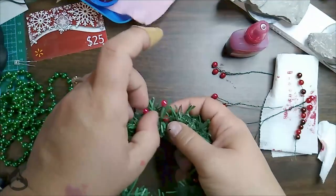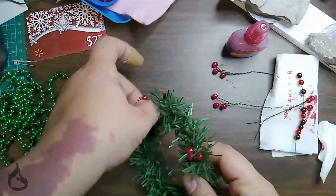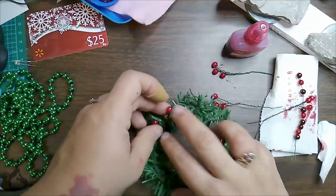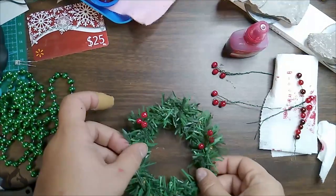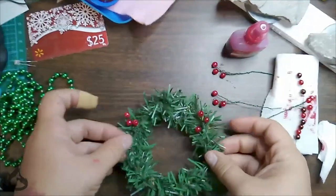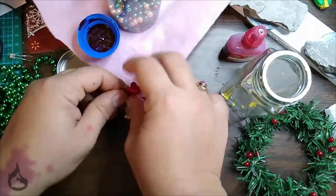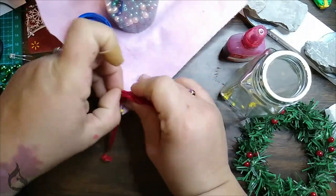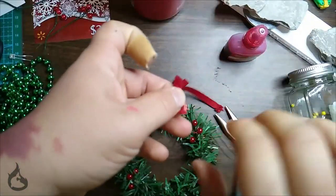I'm kind of a messy painter and alcohol ink is kind of unforgiving, so I painted off screen and let it adequately dry. At this point you'll want to weave your beads into your wreath. And if you want to hang it with some sticky tack, that's fine, or you can do what I did — get some extra floral wire, some scraps of ribbon, and make a cute little bow to hang it off the wall with. Just be sure to eyeball the ribbon placement before you weave your wire into the wreath.